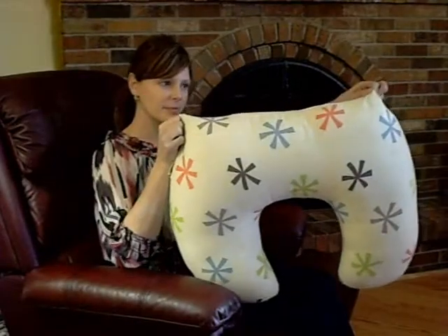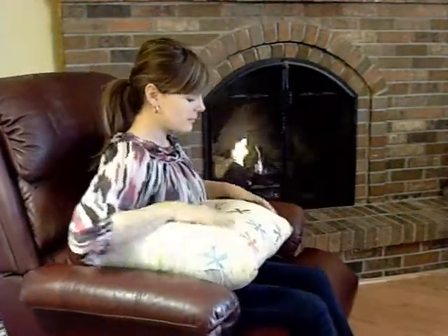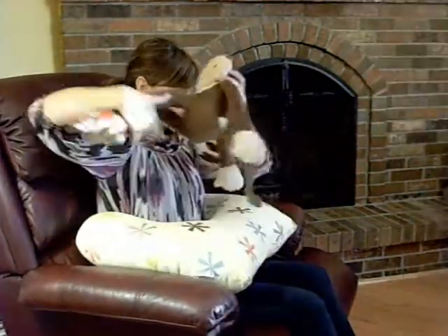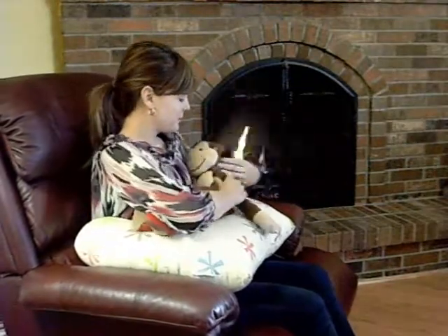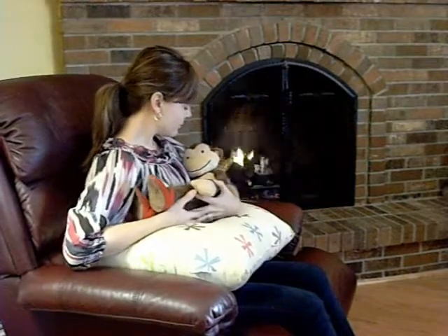Every new mom out there should pick up one of these feeding pillows. You place this pillow on the lap, you pop the child on there — or monkey in this case — and it takes a lot of stress and strain off the shoulders and neck. Much more comfortable.